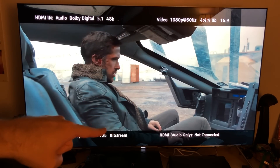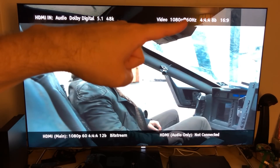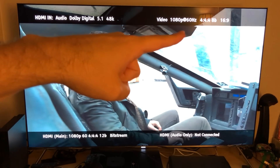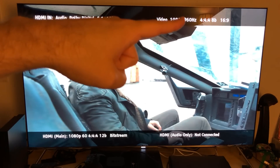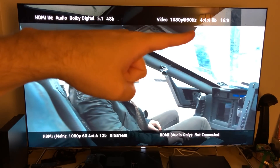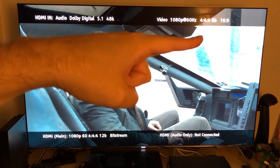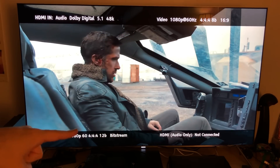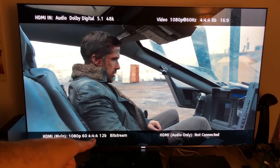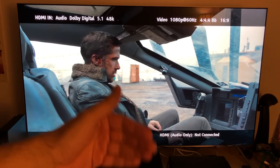If you look right here where my finger is — let's go over to the top right corner — you can see the source. This is the source video coming from Comcast. What you're seeing here is 1080p, 60Hz, 4:4:4, 8-bit, 16:9 ratio. And 4:4:4 is RGB — it's the best possible chroma upsampling of color you're going to get. That source is being outputted and processed here by the OPPO at 1080p, 60Hz, 4:4:4 chroma with 12-bit. The HDMI audio-only is not connected because I haven't connected to my receiver yet.